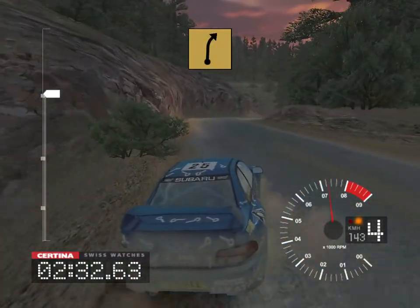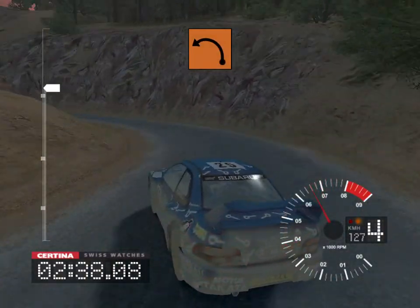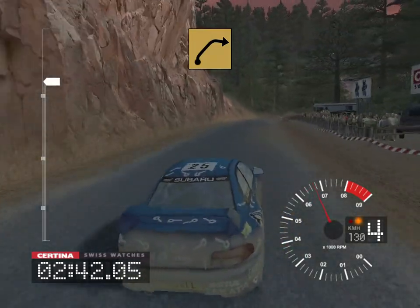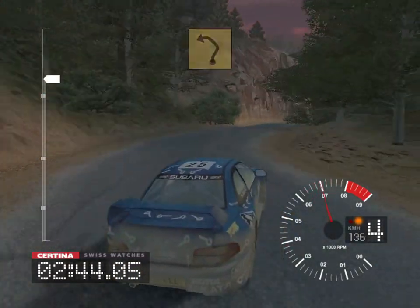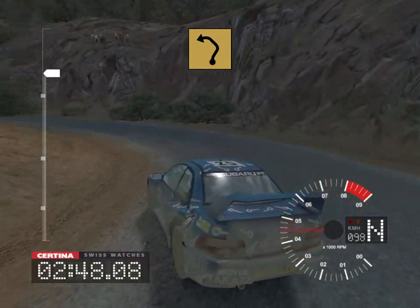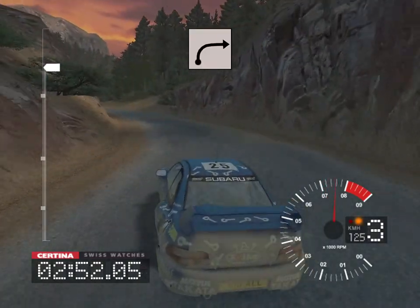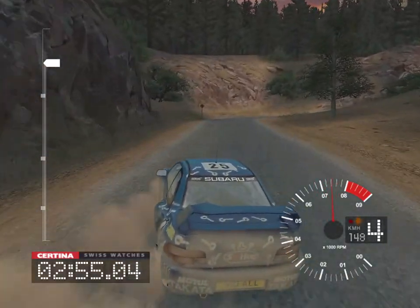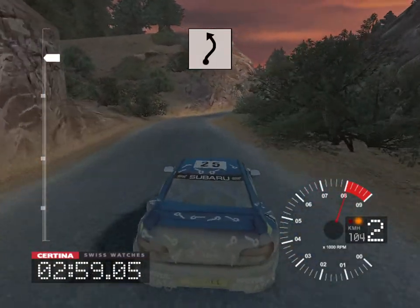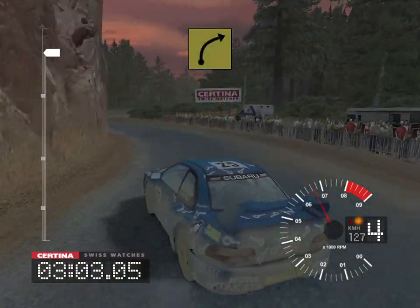5 right, 30, long 3 left tightens, and 6 right, into 3 right opens, into 6 right and very long 3 left, into 4 right, 30, 6 right, and long 3 left, and 6 right.